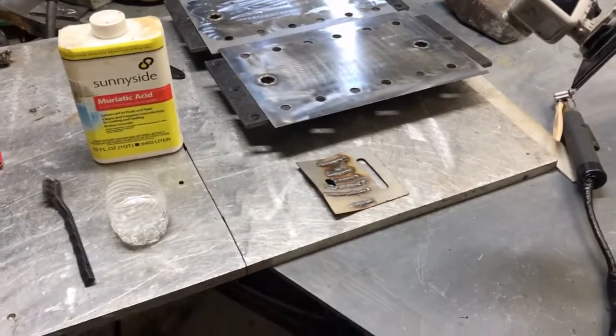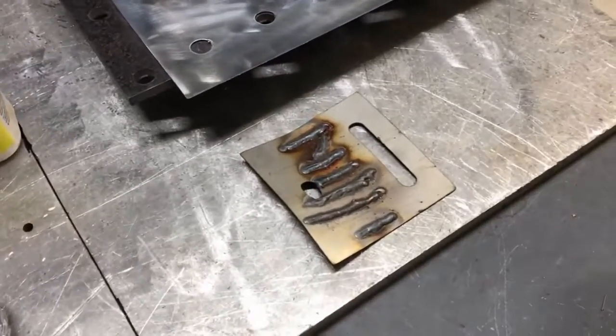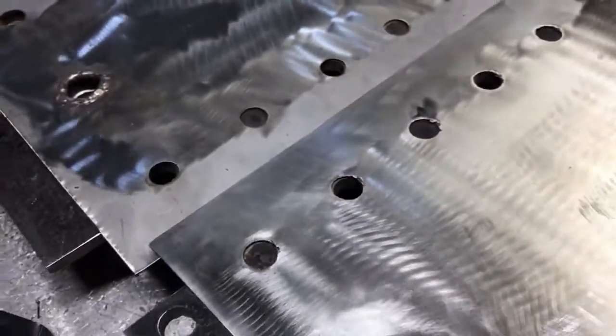What's up fellas, today we're doing a little stainless steel passivation. When you weld stainless steel it loses its anti-corrosion properties, and that's a big problem in applications like brewery equipment and things like that.